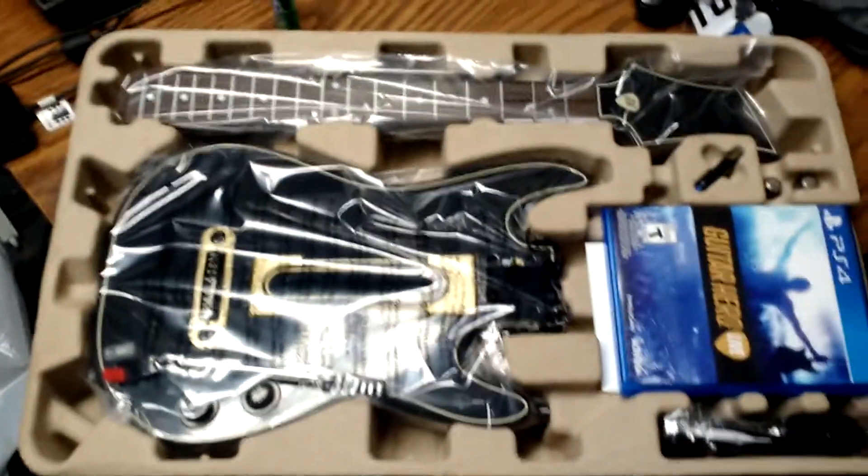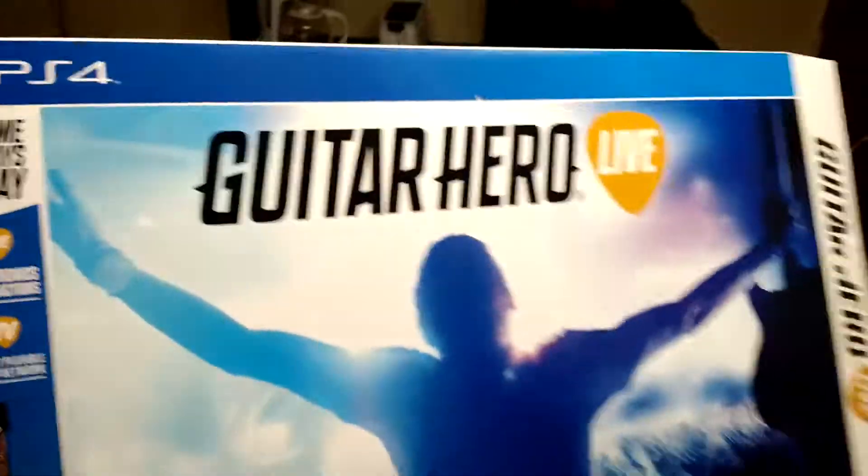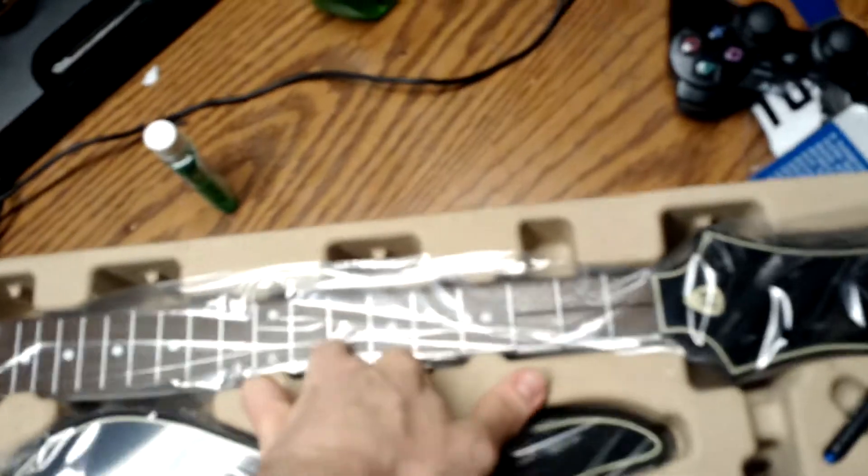This is Guitar Hero Live, folks — a game that I cannot bring to my channel. I've tried bringing it to my channel. Here's the box, I don't know if you can see that. This is what comes in the box. She gave me two bags because it was raining today when I was picking it up. Let's see what we got here — we got our guitar.